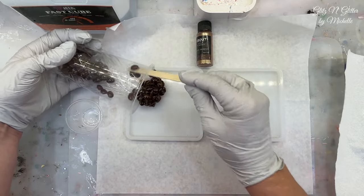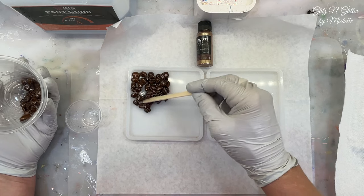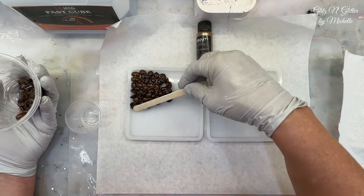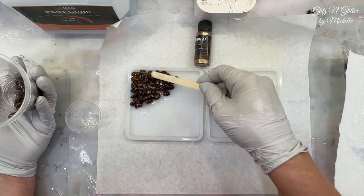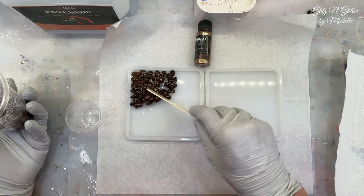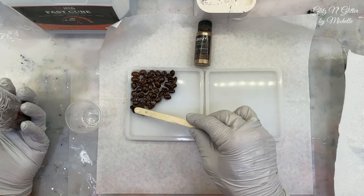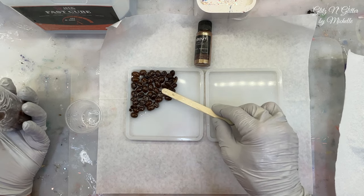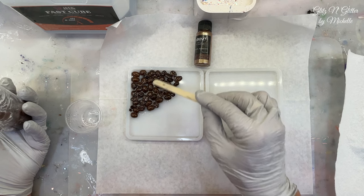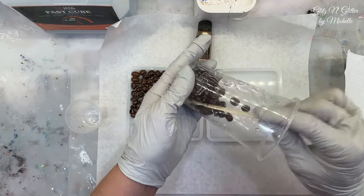I'm just going to arrange these — this looks like the perfect amount, what a good guess. Arrange my little coffee beans in the corner, kind of like triangular. Make sure if you do this that they're underneath the lip of your mold. You don't want them sticking out. Get them in one layer, flat. It's not going to be perfect — they're coffee beans, so you're not going to get a straight line. I just want them in one layer. Just run my stick over and make sure nothing's sticking up. Do the same thing on this one.